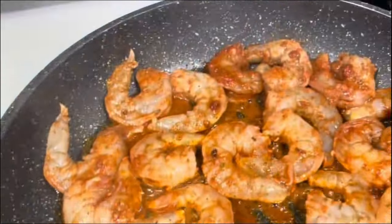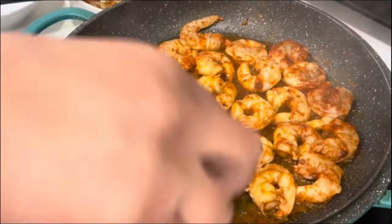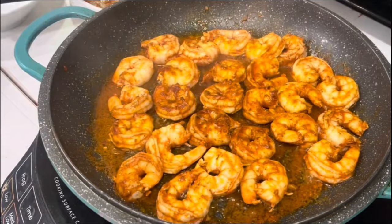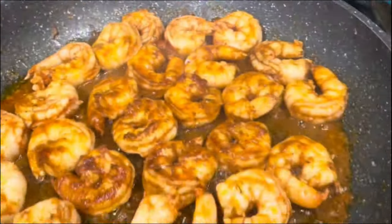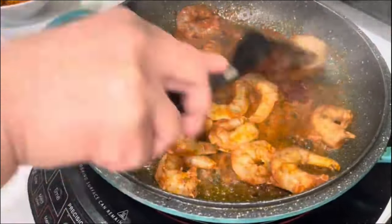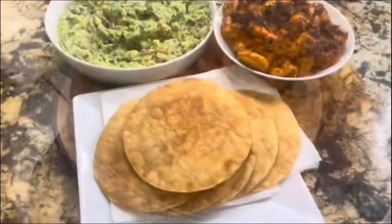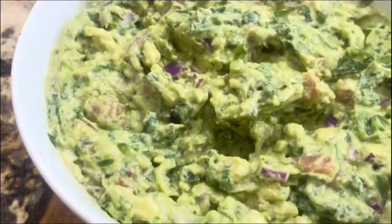The heat is on high. Remember that shrimp cooks really fast, so you want high heat. After a minute, turn them over and you're going to start smelling that delicious, amazing chipotle aroma. Once they're done, remove them and add the rest. Keep an eye on them — and now I have everything ready to assemble my avocado tostadas with the chipotle shrimp.